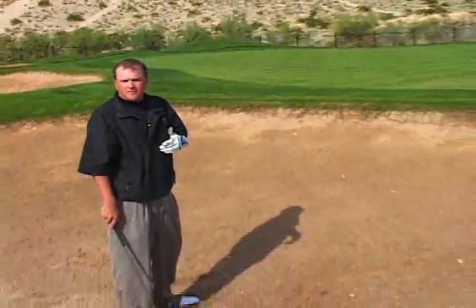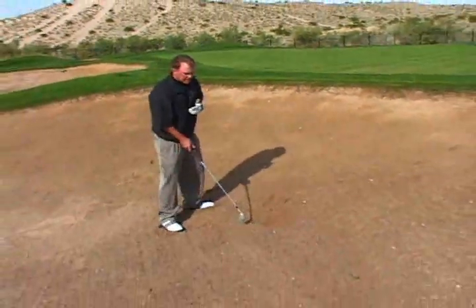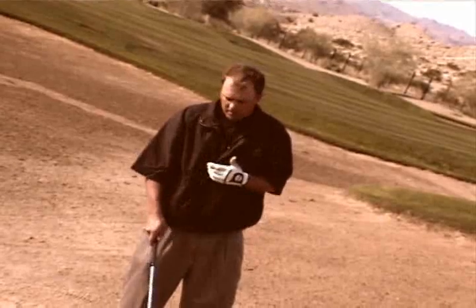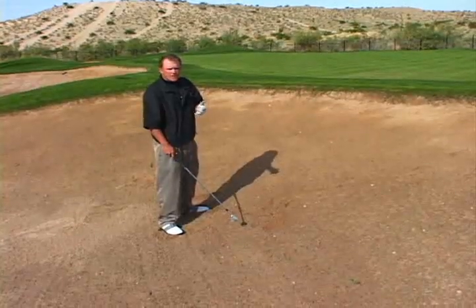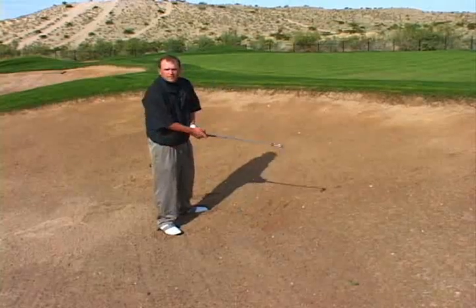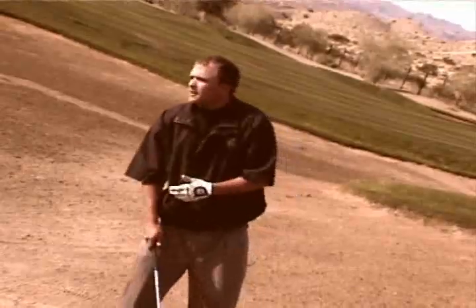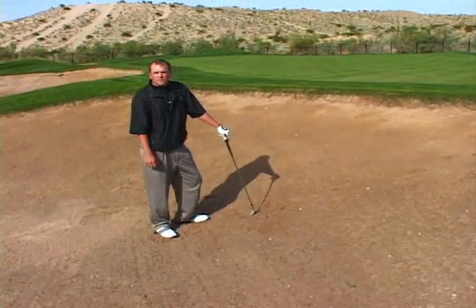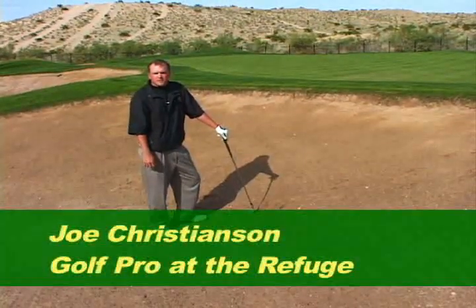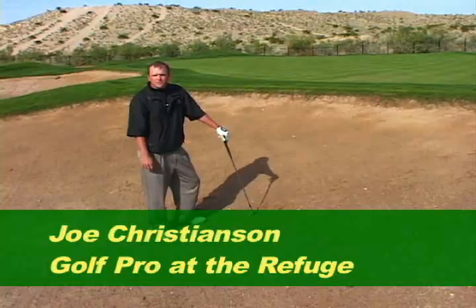That ball had plenty of loft and plenty of spin because I followed those tips: ball forward, open stance, open club face, and because of the slope of the bunker, I kept more weight on my back side. Follow those tips and your bunker play will vastly improve. This has been Joe Christensen with the Refuge Golf Club.